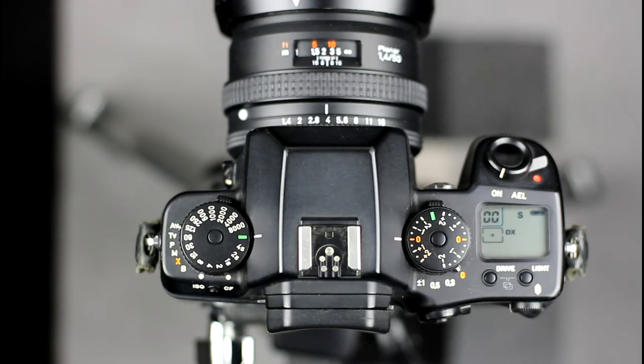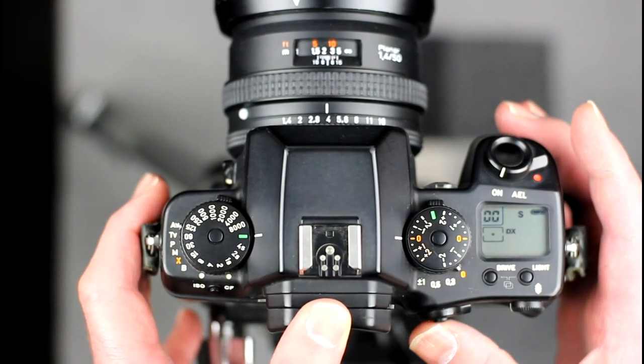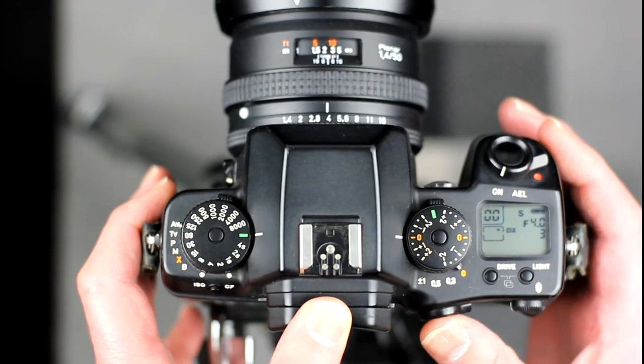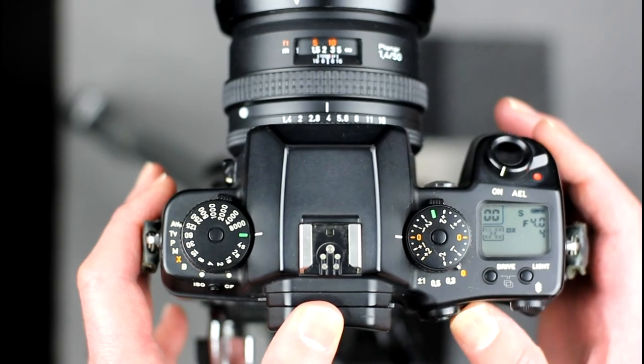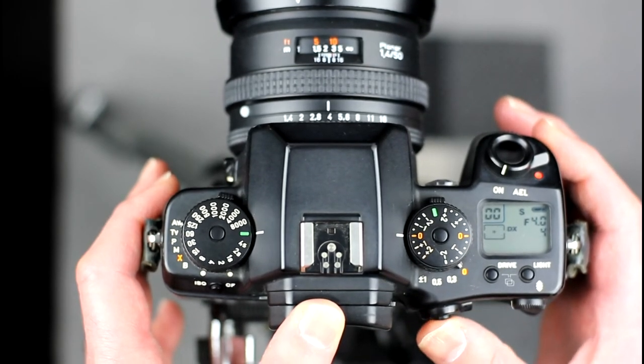Point it to one of the four corners to select a corner point, or straight in to select the central focus point. There is also an automatic focus selection point mode, enabling you to select which focus points are used for automatic selection: all five, the bottom two, top two, left two, or right two. This is achieved by pushing the focus auto select lever down to scroll through the available point selections. In two-point mode, the focus point at the closest distance is selected. The selected focus point options are displayed on the LCD screen on top of the camera. The focus selection can be locked by rotating the focus auto select lever to the lock position.